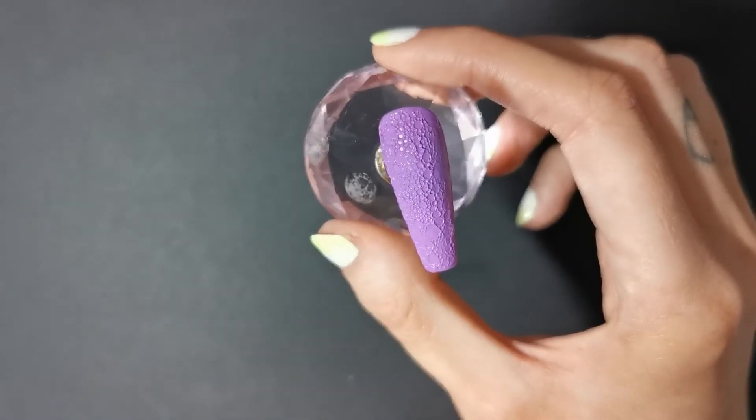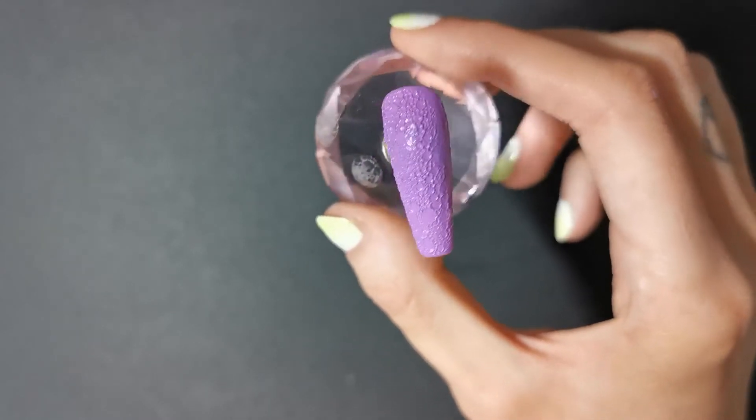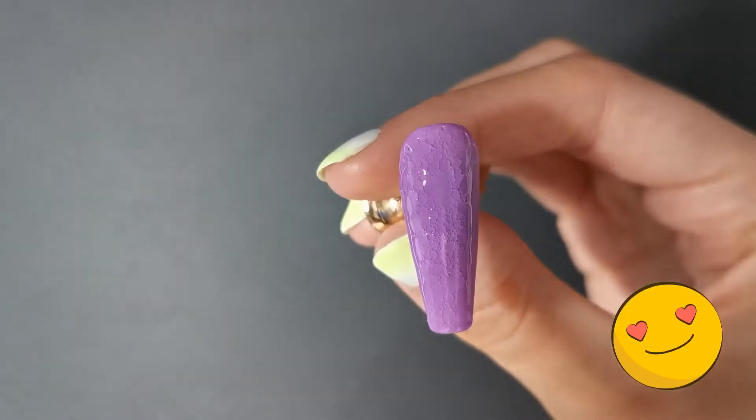You see that? I'm trying to focus. It looks like craters — it looks like the moon! Oh my God, the ideas are just running through my head at this point. So I top coated it and it's okay, it kind of gets rid of the texture, but it's okay.